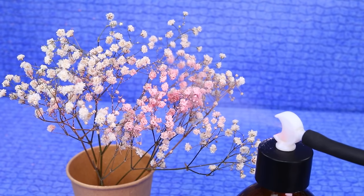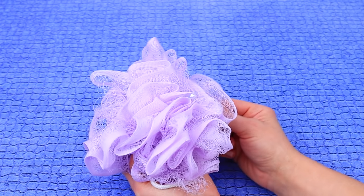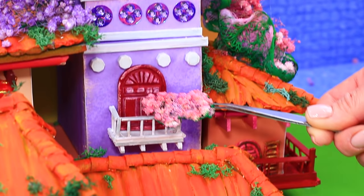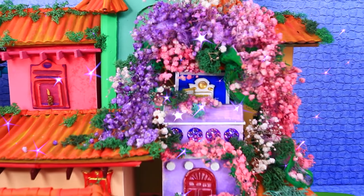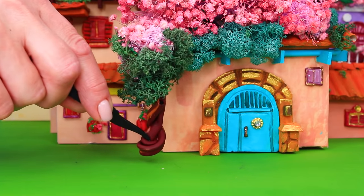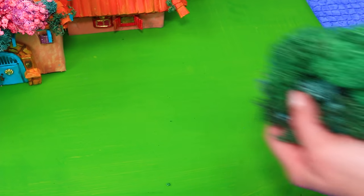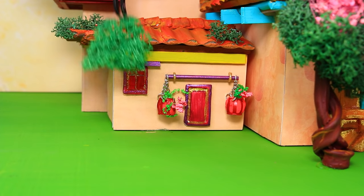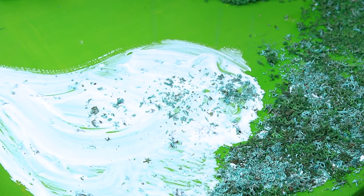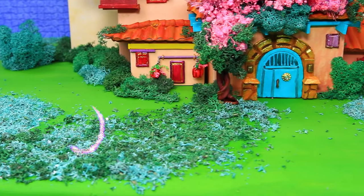Sprinkle the dry branches with rose spray and put them on the sponge. The building blossomed thanks to their magic power! There are trees near the house. Bushes out of stabilized moss were placed right near the walls. Cut moss into small pieces, add a sticky layer to the lawn, and sprinkle. Now the kids can play on fluffy green grass!